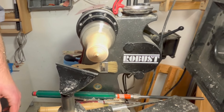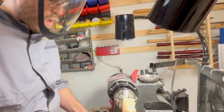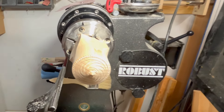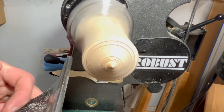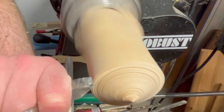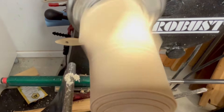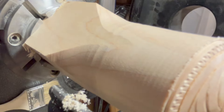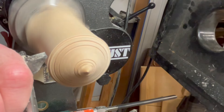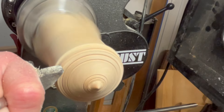Next thing I'm going to do is set this up so I can turn it around once I'm done finishing this side. To do that I'm going to reduce it to a small size and make a little tenon with a little shoulder for it to fit. I'll check the size to make sure it's good. So that's a little shoulder — I'm going to clean up the area around it. We're doing that so we can turn it around and decorate the top of the top. This is a 3/8 beading and parting tool.